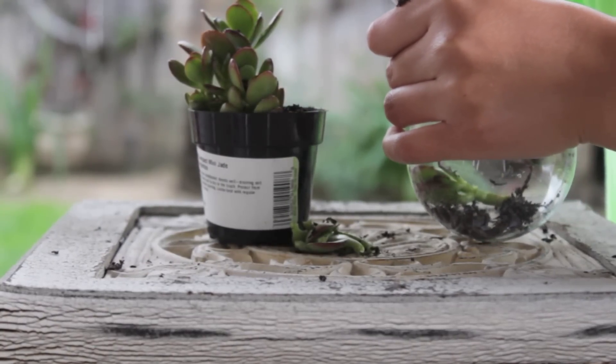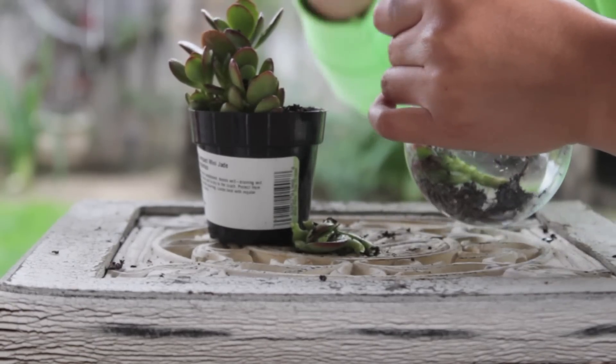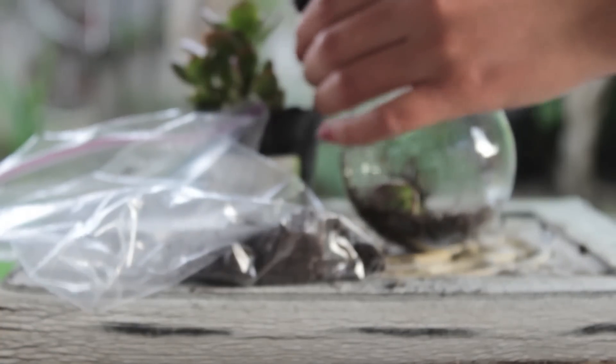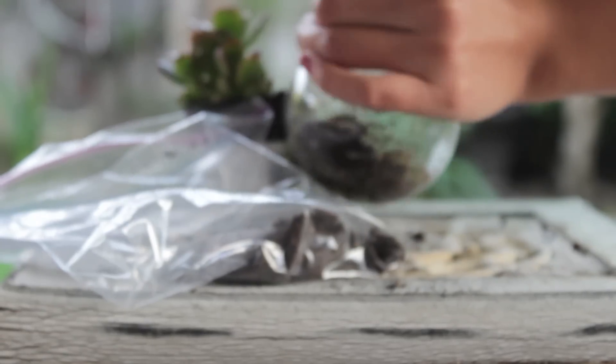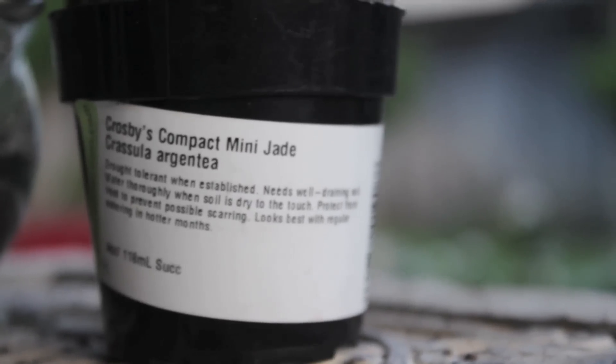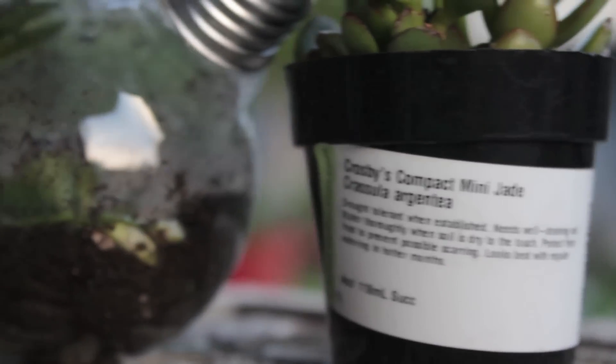You can put as many plants as you want — preferably succulents — and just fill it up with soil. I used a spoon and a plastic bag just to fill it up. Since I'm going to do a bigger terrarium, I just wanted to use a little bit of plant for this one.